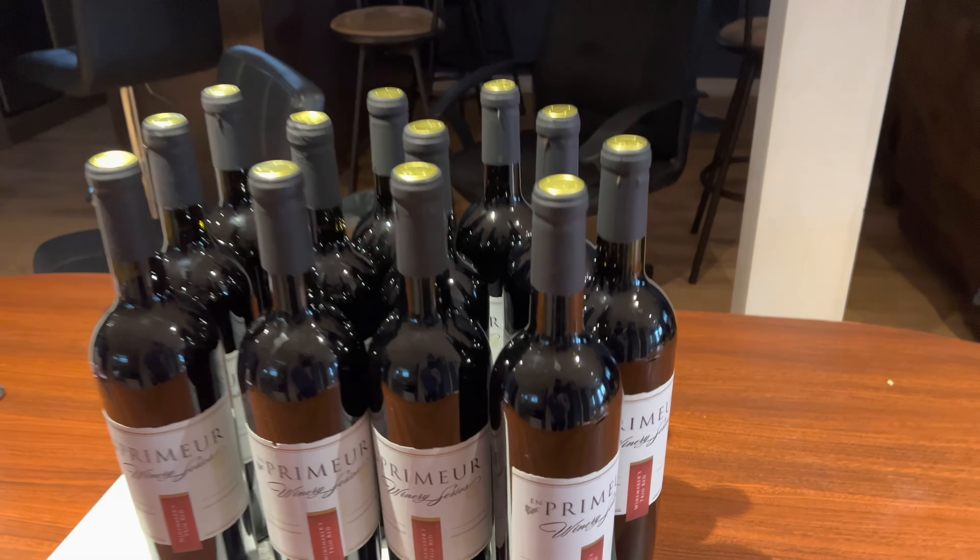All right guys, this is my final product — the Premier Winery Series, the Winemaker's Trio Red. Pure grapes only, no preservative, no yeast, no additive or stabilizer, just pure grape juice. That's it guys, thanks for watching, bye for now.